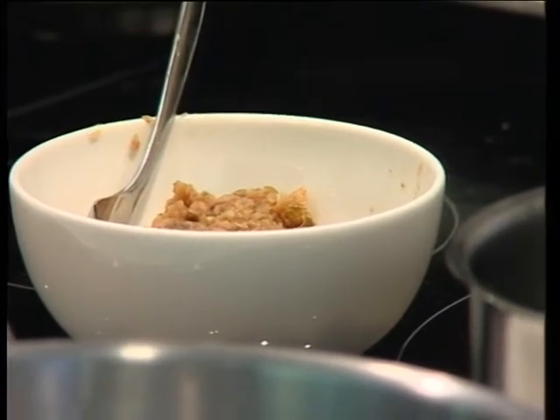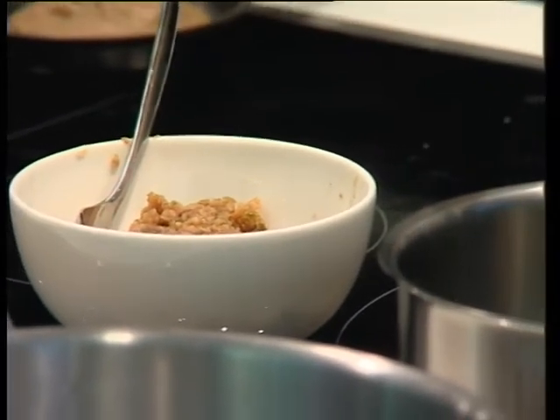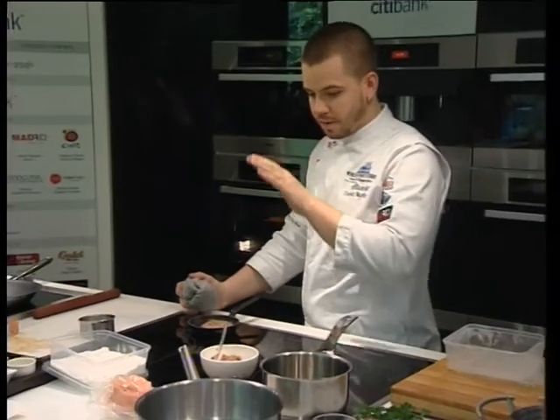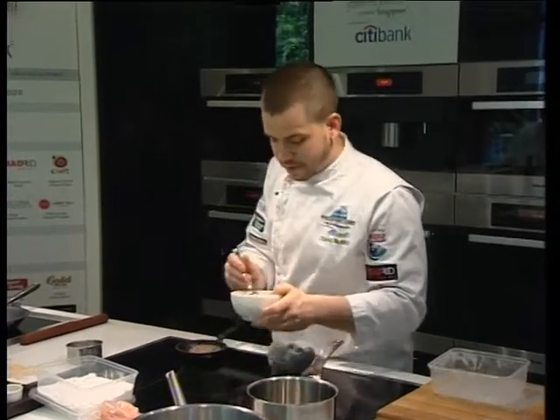Then we put the wine, we leave it to reduce. We put some of the spices, like the coriander and the fennel seeds. And then we leave it to cook very, very slow until it's getting like a thick filling.